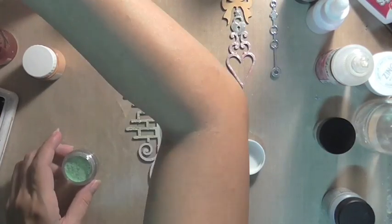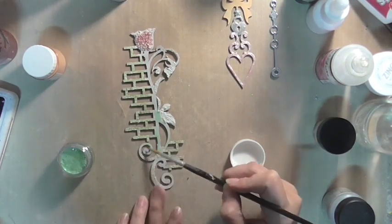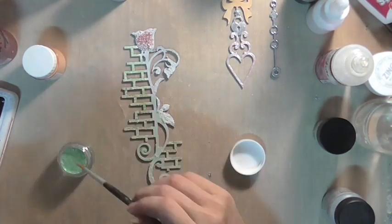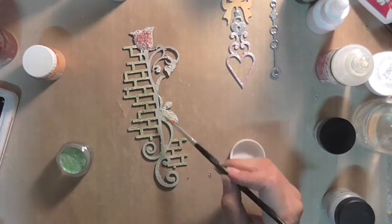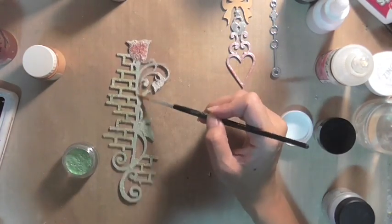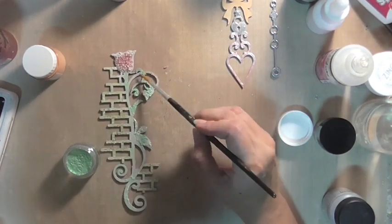Now we are going to finish up the altering of the Rose Medley chipboard. I'm adding on some color onto the part where we have the fiber paste drying, layering on different colors starting with the lightest shade, and I am just brushing on the watercolor right now.